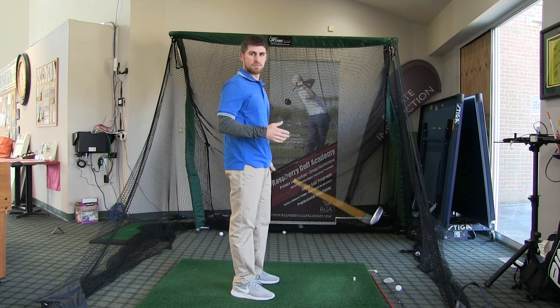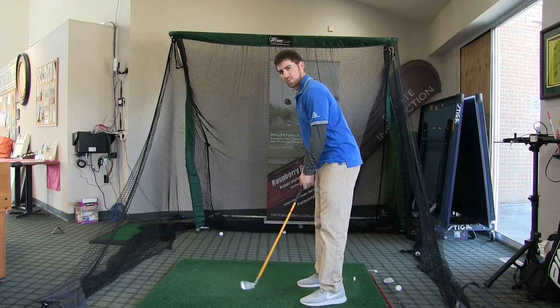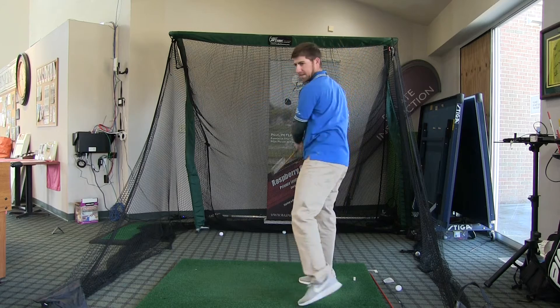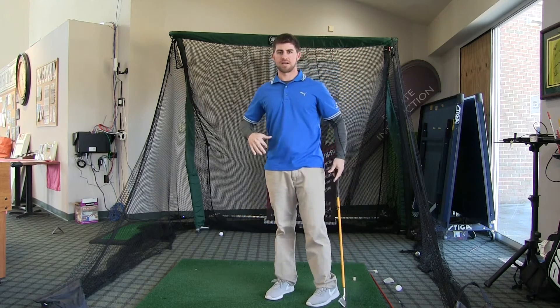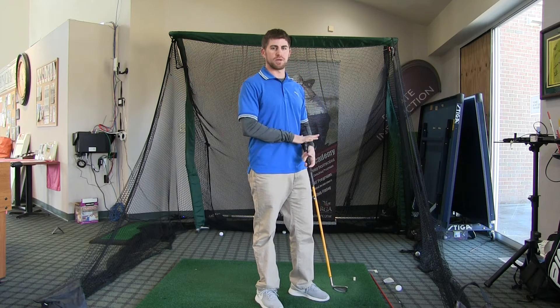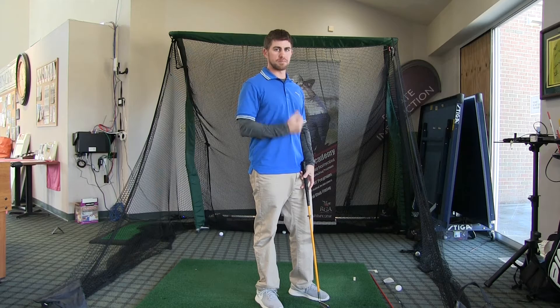I would do maybe 10 to 12 swings right-handed, and then actually switch to the lefty side and swing lefty as well. 10 to 12 swings on both sides — build up that strength with slow, controlled swings using something with a lot of weight. Then go to something extremely light and go for absolute top speed.